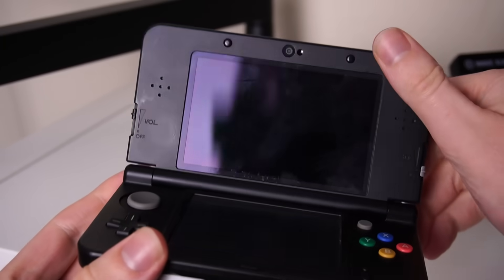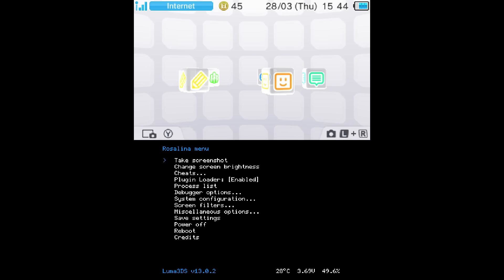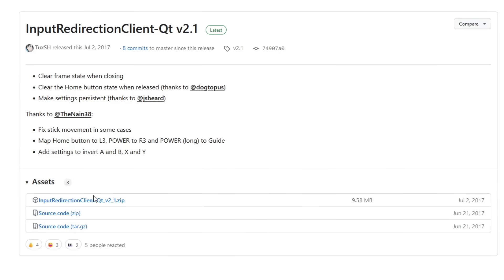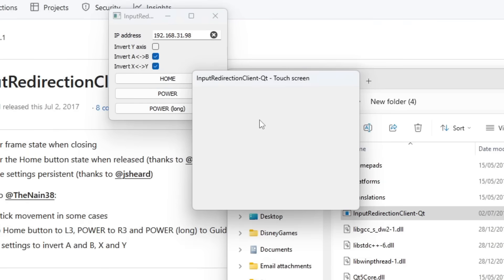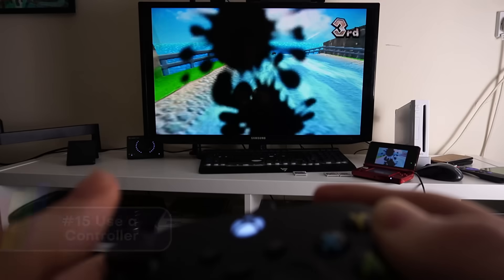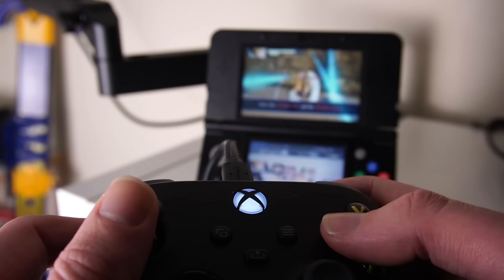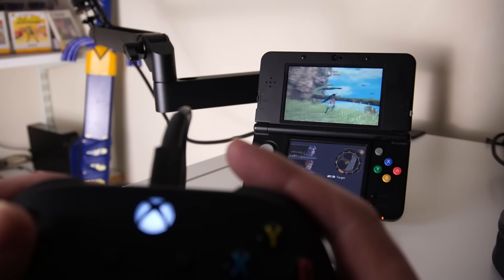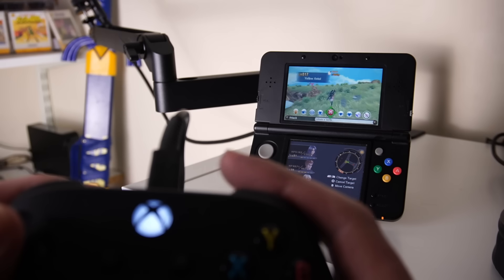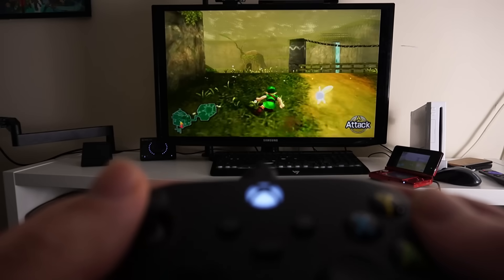We're going to assume you have a homebrewed 3DS, which means you have Luma. Press L, down on the D-pad and Select to get the Rosalina menu. Under Miscellaneous you'll find Input Redirection, which connects to a PC program called Input Redirection Client QT — it syncs a controller connected to your PC to your 3DS. So in tabletop mode, I'm using an Xbox controller to play 3DS games. On a New 3DS, the second stick on your controller also acts as the C-stick, giving you a fully comfortable right analog stick.